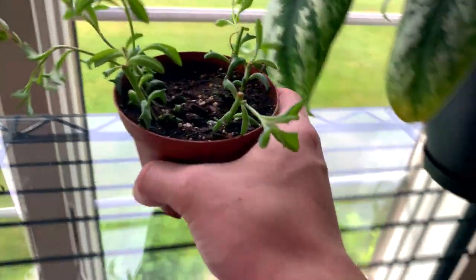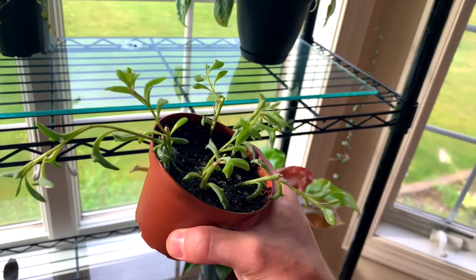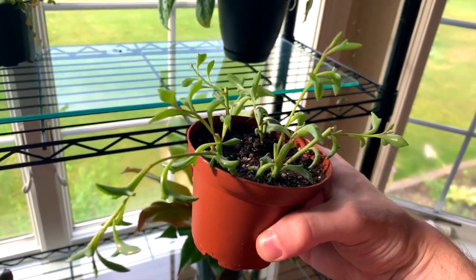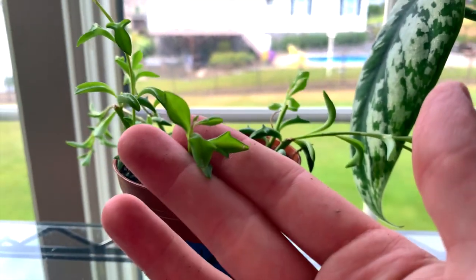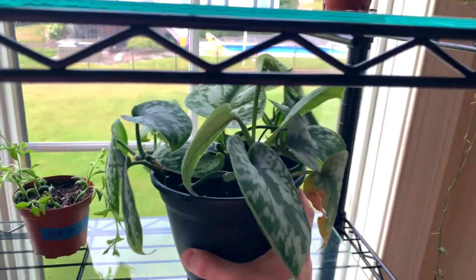Then we have a string of dolphins — also some propagations that were just transplanted today. You can see why they're called string of dolphins; they're just like your other senecios like string of bananas or string of pearls, but they have this interesting shaped foliage that does kind of look like a dolphin. Then this is a Scindapsus pictus, or silvery ann pothos — really, really pretty.